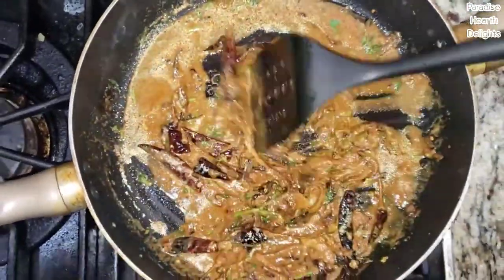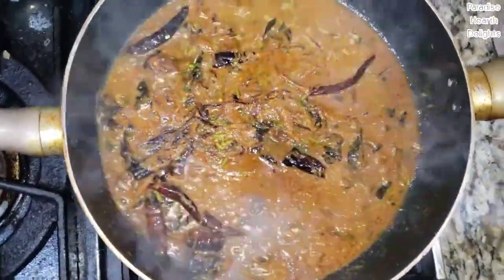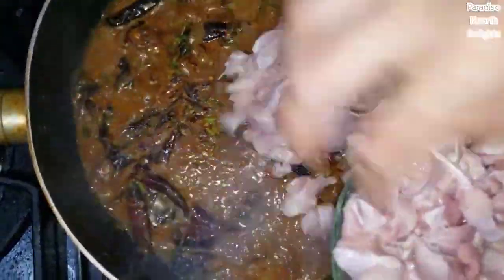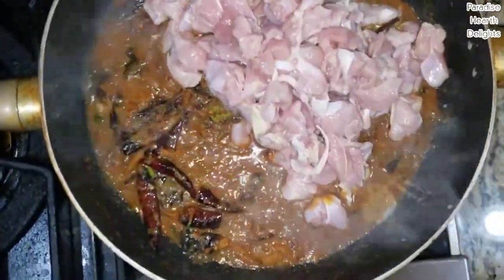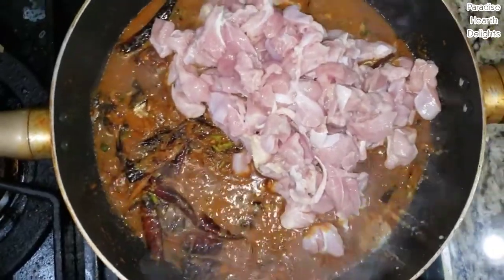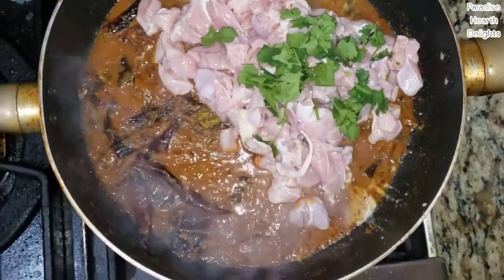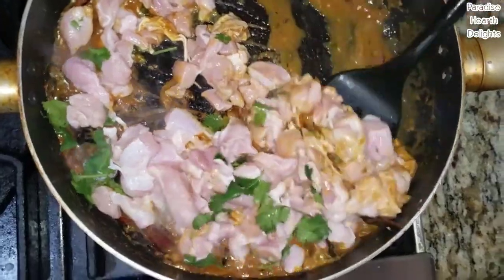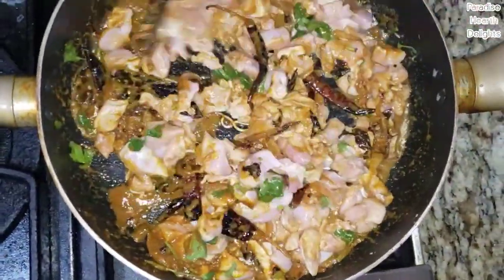It's been cooking for a few minutes now so we're ready to add our chicken, along with some of the chopped cilantro leaves. Give it a good stir. You can now increase your heat because the chicken is going to release a lot of water typically.